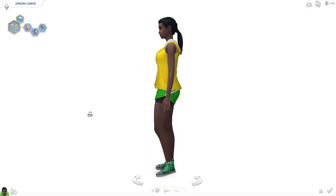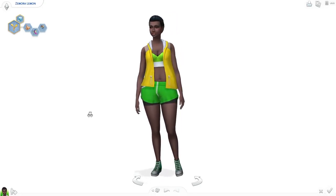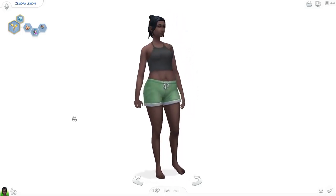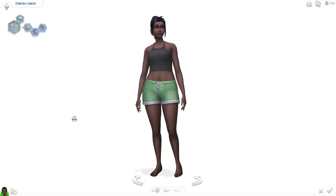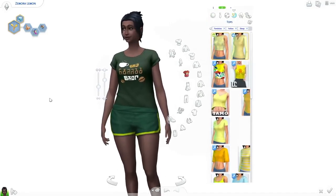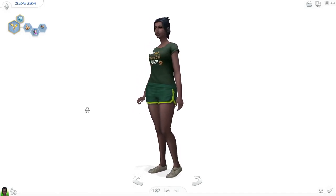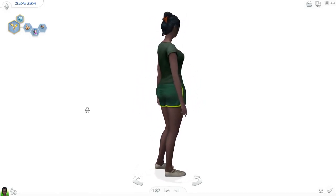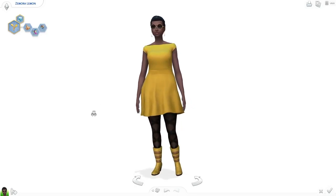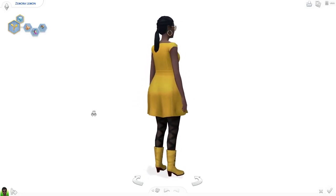That's pretty much all I have to say about the Sim. I might do Sims inspired by some of the other colors from that tweet, like the orange accent or pastel pink. I hope you enjoy the Laundry Day Stuff Pack if you decide to get it — I was really surprised by how well done it is. It's my second favorite stuff pack, with Kids Dream Stuff still reigning as first. That stuff pack has been really hard for them to top.